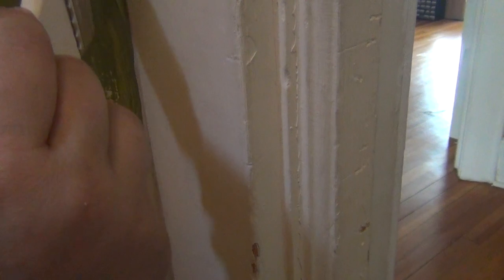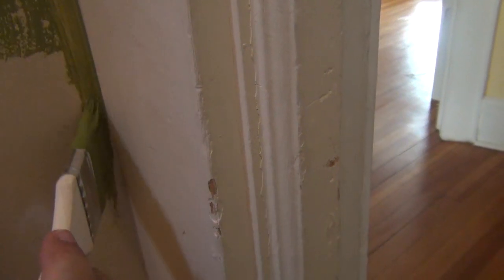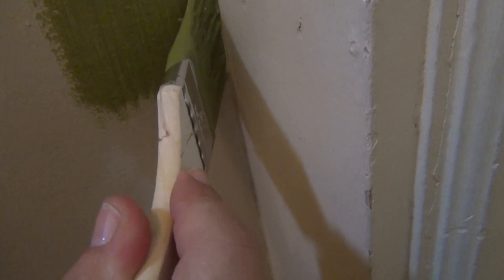I'm just going to show you how I'm doing this — I'm taking the edges of the brush and just following the corner, like that, and just filling in. Definitely going to have to do two coats, maybe three, because this paint is not covering very good. It's funny because the yellow covered really, really well — almost didn't need a second coat.